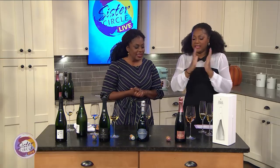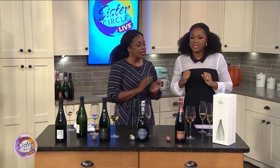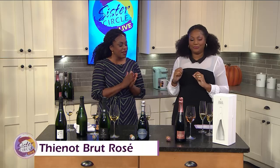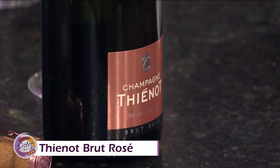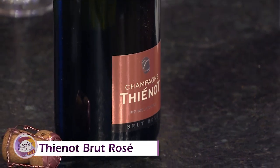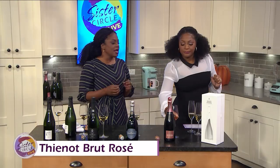Last but not least, the rosés — this is the Chienot Rosé. Champagne is a blend of Chardonnay, Pinot Noir, and Pinot Meunier. This is a really rich champagne, and it's really good with smoked salmon. It's gorgeous.